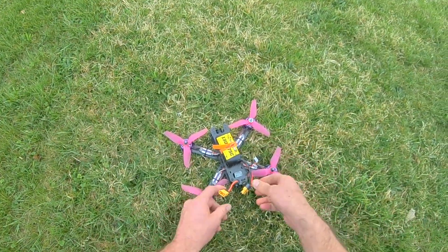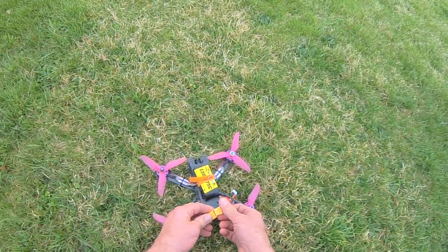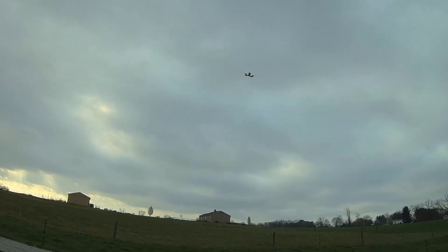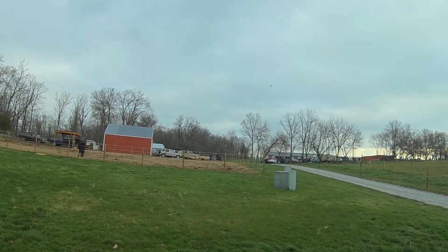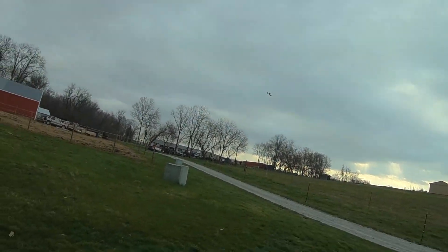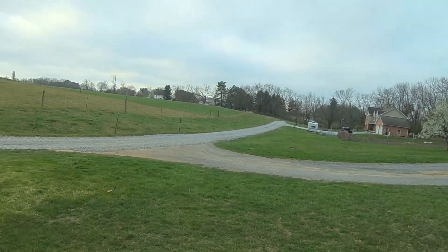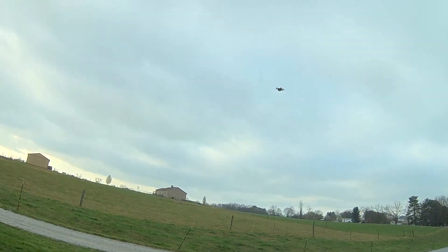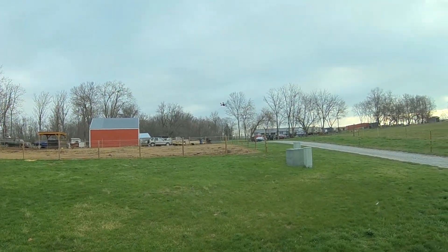Of course, I'm used to collective pitch helicopters where you crash and you're definitely damaging something on every crash. With these, it's like night and day difference. Oh my goodness, fun little quad, man. These things are freaking fun as hell, man.